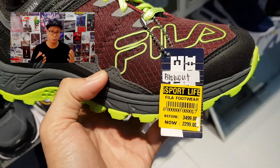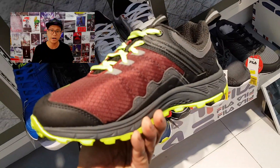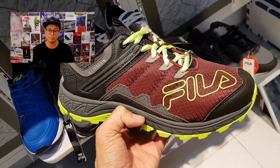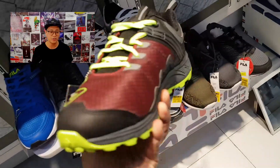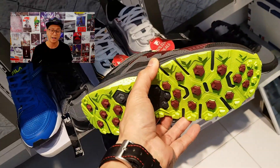This one really caught my attention — I love the color profile. Burgundy slash wine with volt accents and lime accents. This is the Fila Blowout, 2,299 pesos coming from 3,499. It's a trek sneaker, a trail and hiking sneaker — an all-around sneaker. I love this.